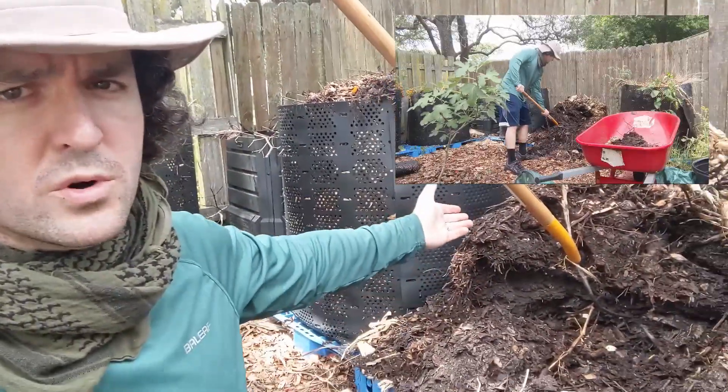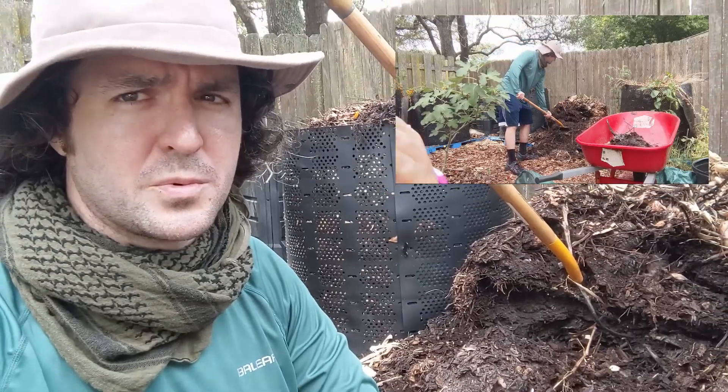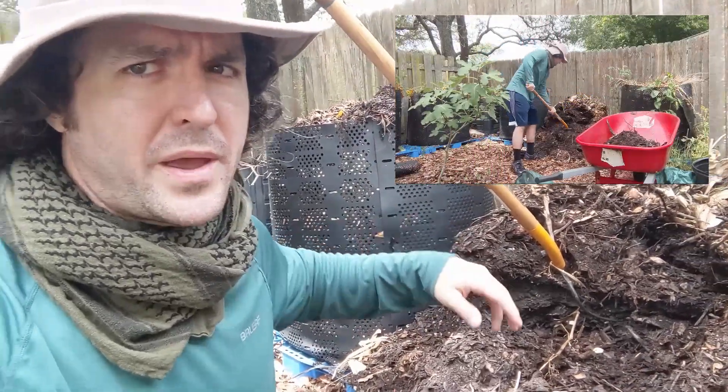That's what you get when you open up your geo bin. If you're thinking about doing some pile composting, think about getting a geo bin — I think they're really great and they make managing your compost easy. What I'm going to do now is take some more of this material, scoop it into my wheelbarrow, get enough to fill those pots with the other ingredients, and then everything else will just get scooped to the side, I'll reassemble the geo bin, fill it back up, and start the process all over again.